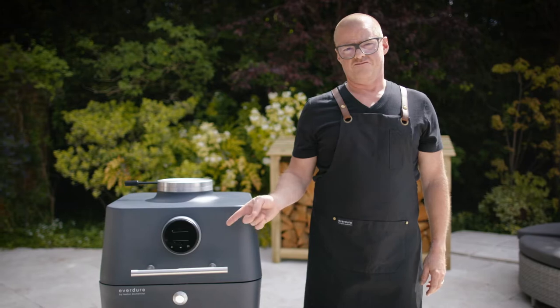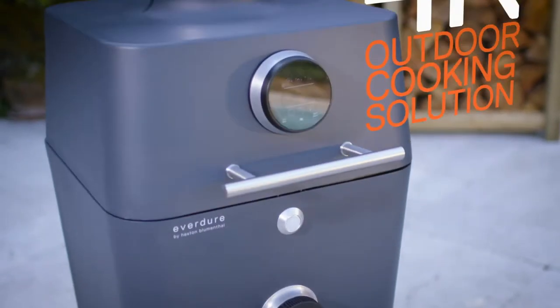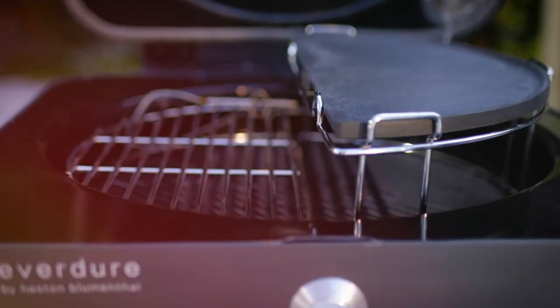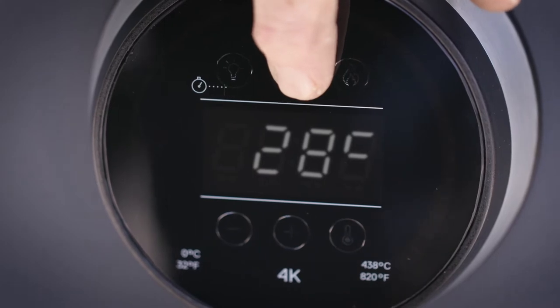Say hello to the 4K — 4,000 years of development. Imagine every built-in bit of your kitchen, bring it outside and you've got this. The 4K is the next level of outdoor cooking.